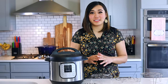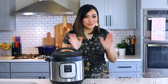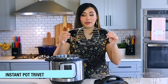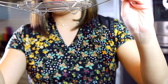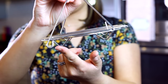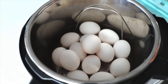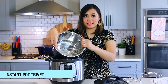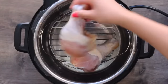The first Instant Pot accessory I recommend is a trivet — and it comes with every single Instant Pot for free. The trivet is just a little metal wire rack with handles to help you lift things in and out, and little feet to keep food out of the liquid. Not everything you make will pressure cook in the cooking liquid; a lot of things you'll want to keep elevated, like vegetables, or for pot-in-pot cooking.